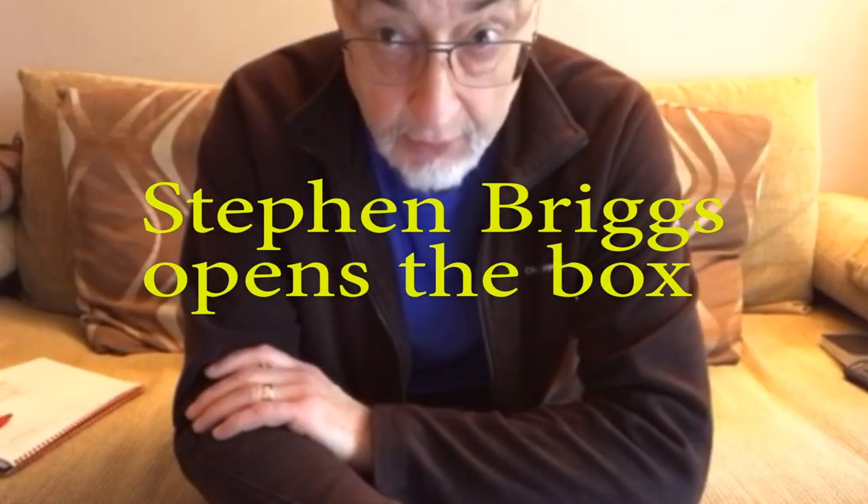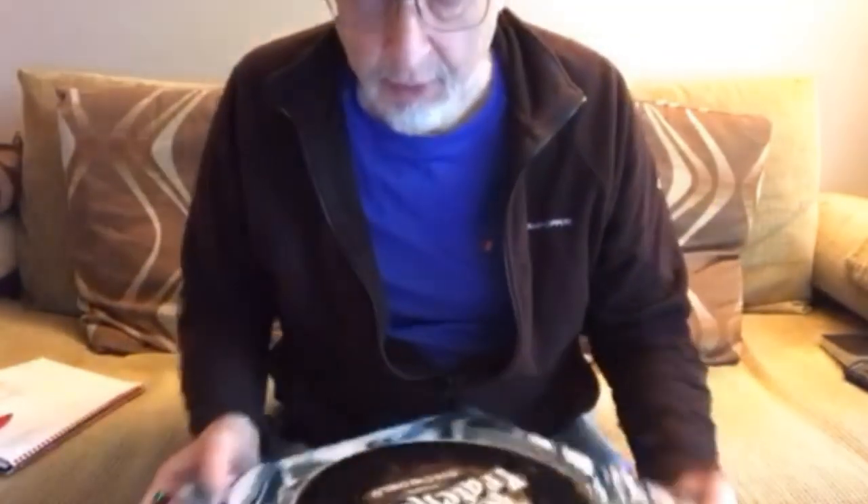Hi, I'm Stephen Briggs. I did the sleeve notes for Terry Pratchett's Vinyl Discworld, and this is just to let you see what's inside the box.